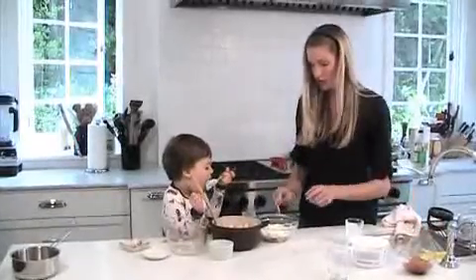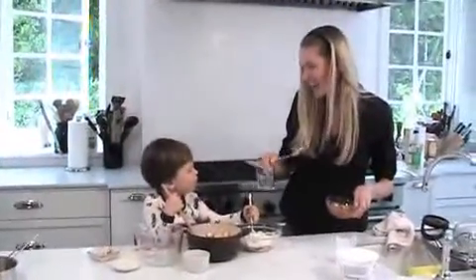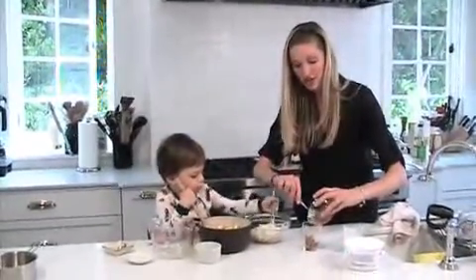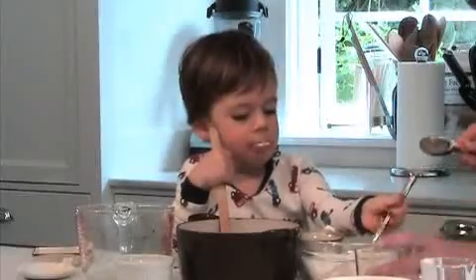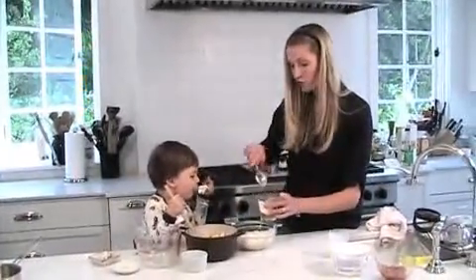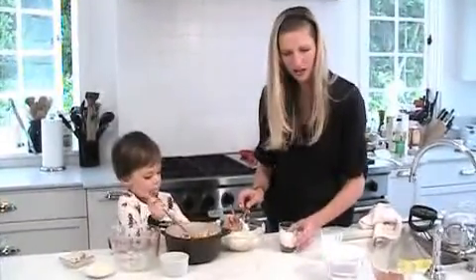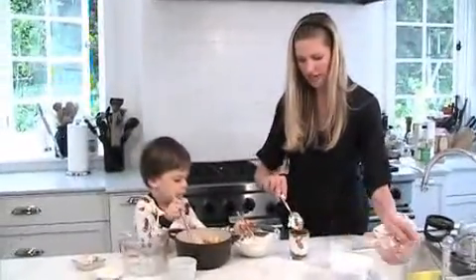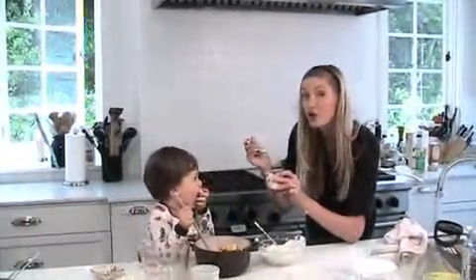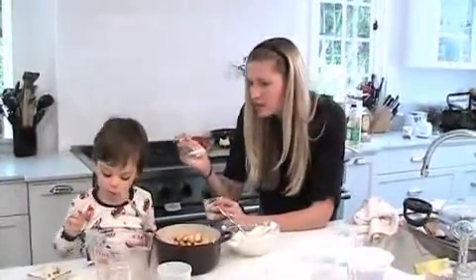We're going to make our fruit on the bottom yogurt. Take a glass — this glass is just like a yogurt cup you'd buy at the store, but ours is nice and fancy so you can see the fruit on the bottom. Pour in some of your gorgeous tender cooked apples, then add some yogurt on top. You know why they call it fruit on the bottom? You tap it — let's do another layer of apples and then some more yogurt. And there you go — fruit on the bottom yogurt!